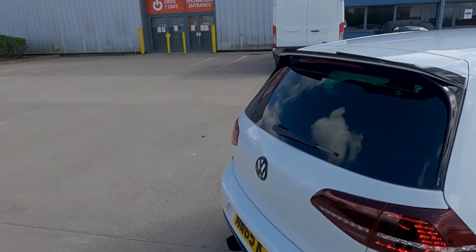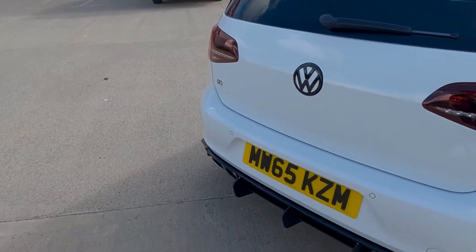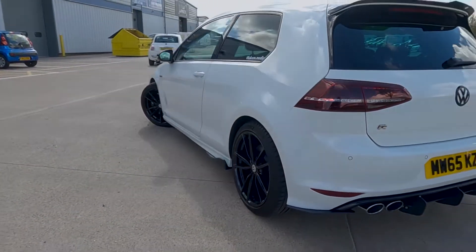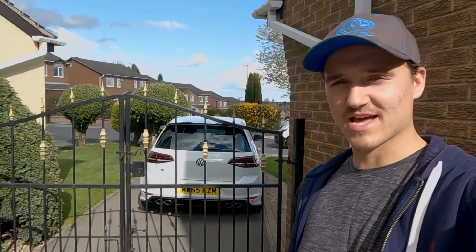Coming around the back, you've got the Maxton spoiler up here and then the black badges again. I grabbed the Maxton splitter and back around — that's sick, I'm pleased with that. I hope you've enjoyed this video; it was quite fun to do the little process and everything. I think I'm just going to make it one full video showing every single part going on, nice cinematics at the end. The car's there, I've brought it home, it looks so good.